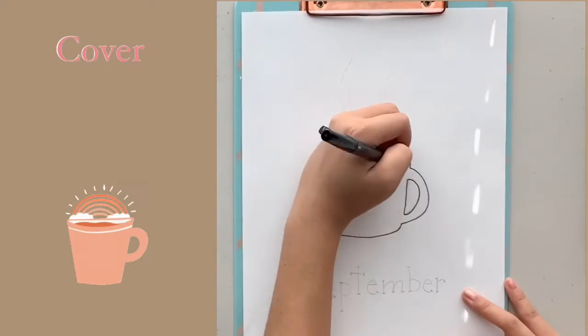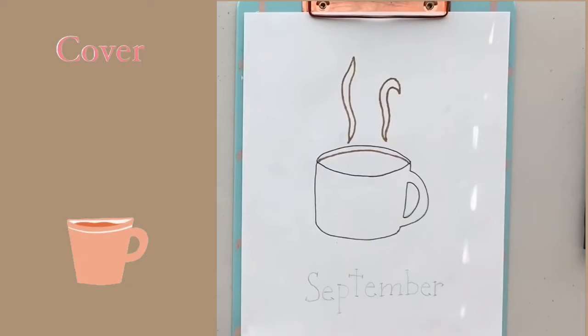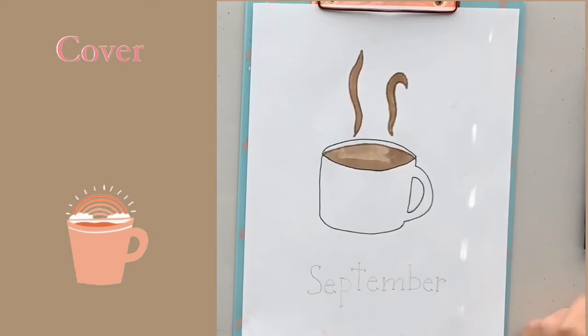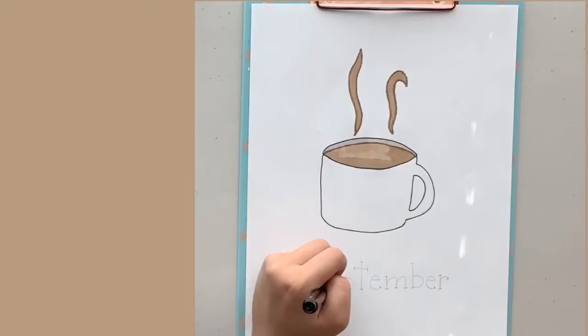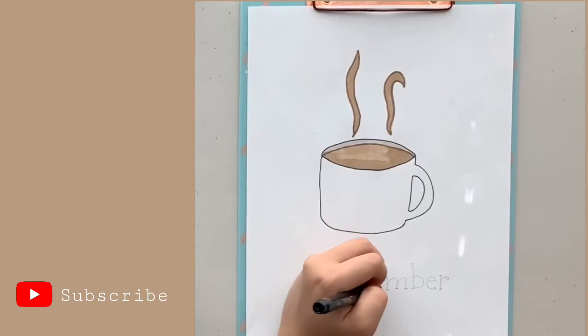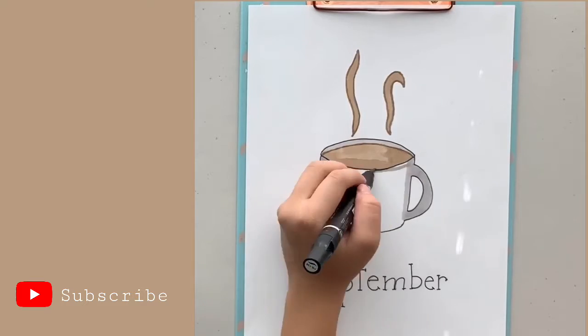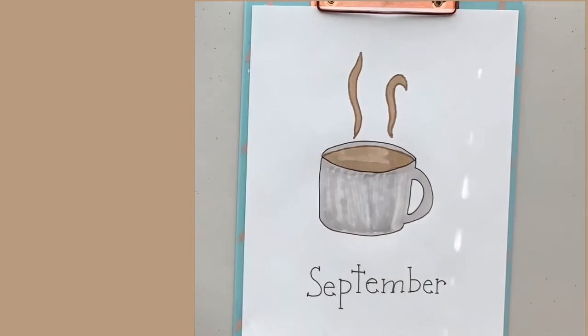Hi guys, I know this video is pretty late — it's like midway September, sorry about that. But anyway, we're going to start right off with the cover. If you guys haven't already noticed, this month's theme is all about coffee, because September is my favorite month — not only because my birthday's in it, but also because it's the beginning of fall, which means the beginning of pumpkin spice lattes.